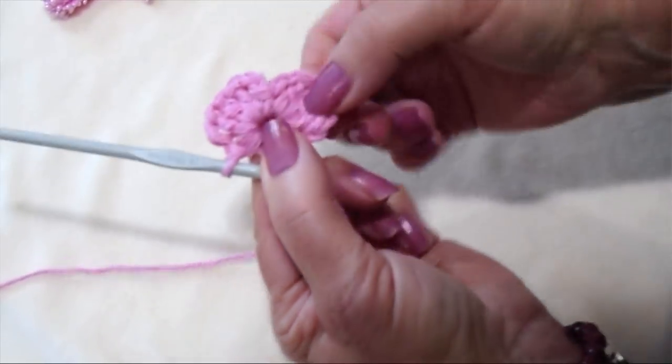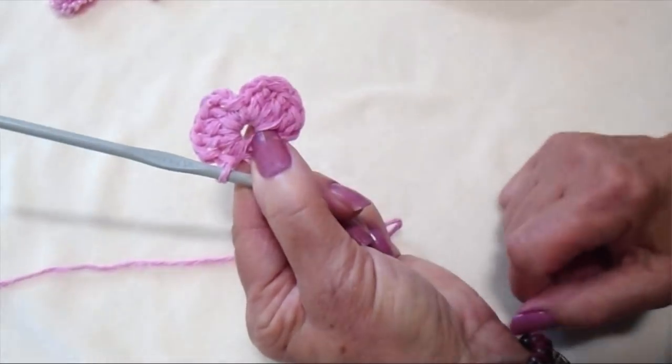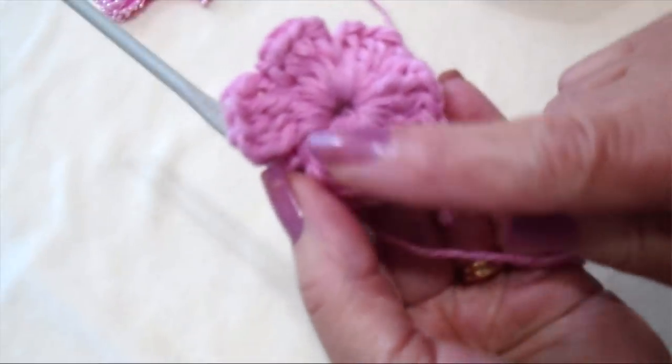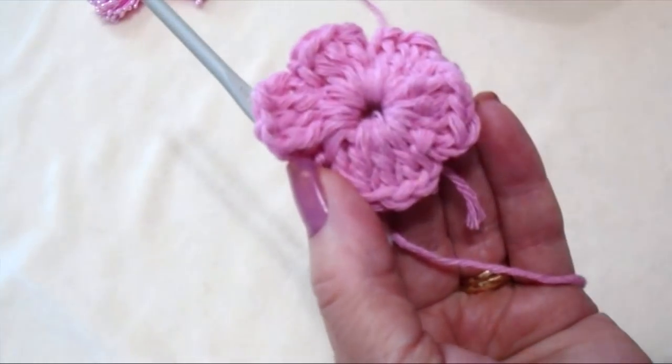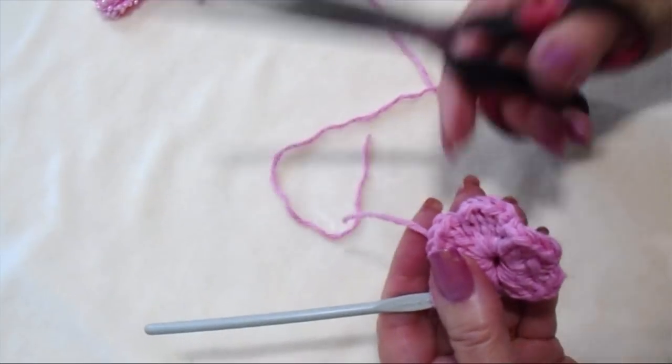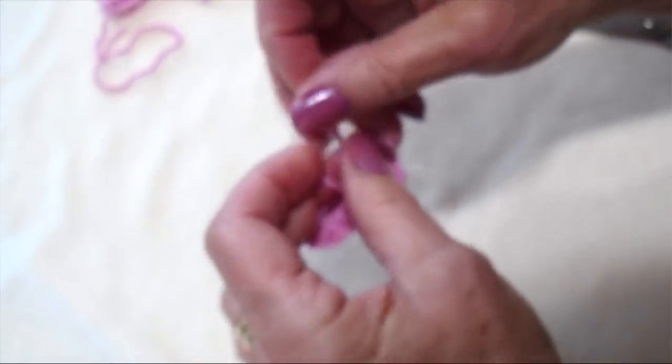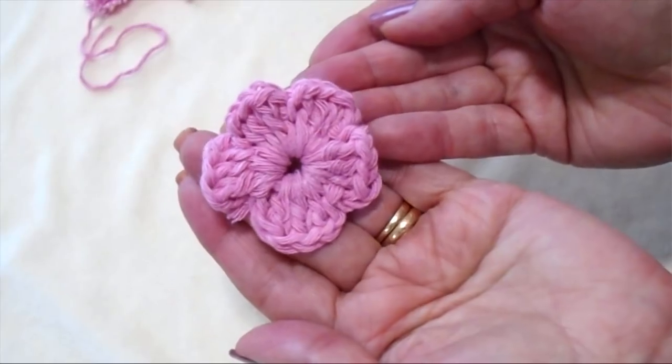I'm going to go ahead and make 3 more petals in the ring. I've made 1, 2, 3, 4, 5 petals in the ring. Now I'm going to fasten off and tie the 2 yarn ends into a knot on the back of the flower. And there's the flower.